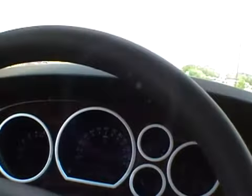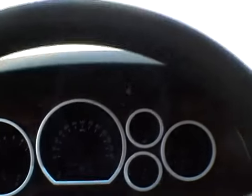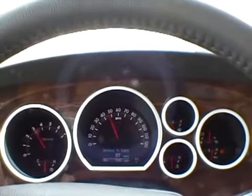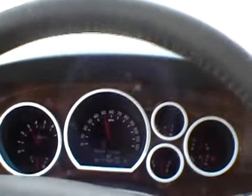Took that turn pretty easy. I am in tow haul mode, I don't know if you can see that over there in the corner. I'm not flooring it at all, probably have it in about a quarter or something like that. It's not really working that hard, compared to what I'm used to with the stupid Dodge.